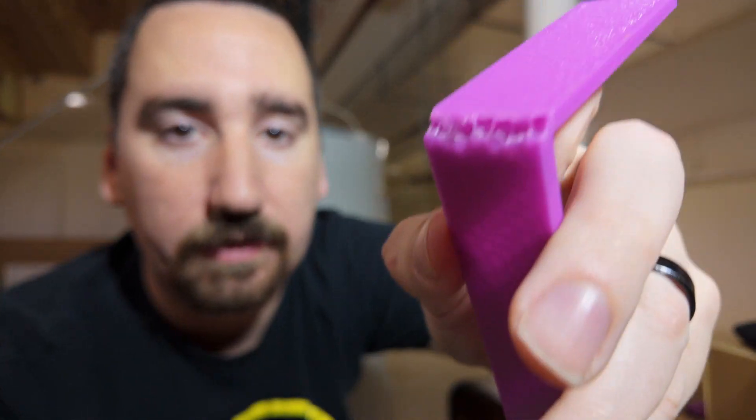This is an interesting result — PETG doesn't really shatter like PLA does, it just kind of breaks without much snap. I was able to flex it pretty much all the way down to the table before it broke. Pretty interesting behavior.